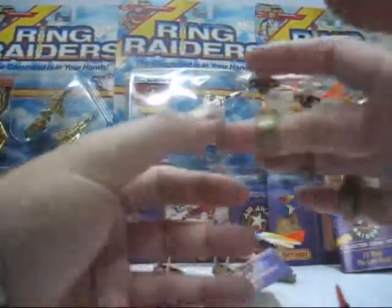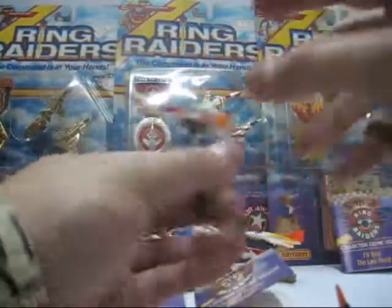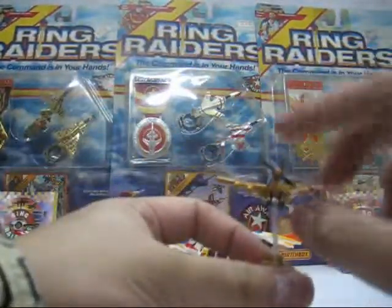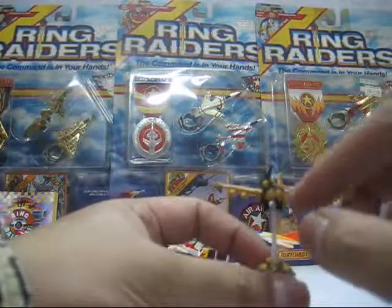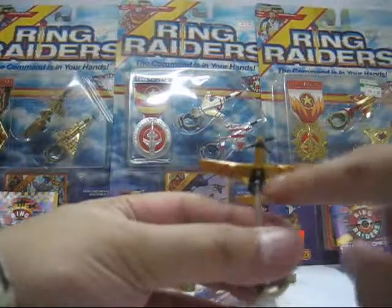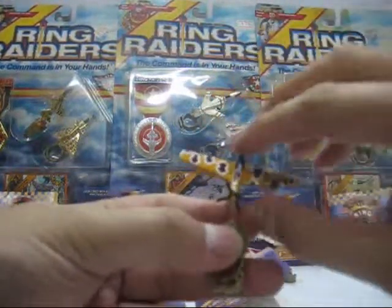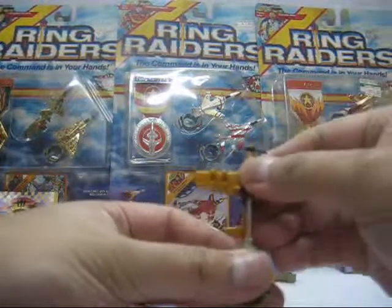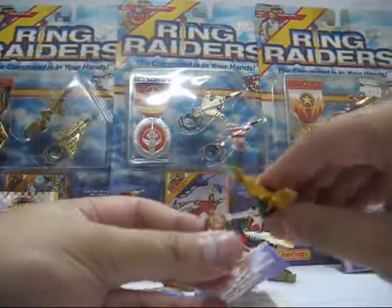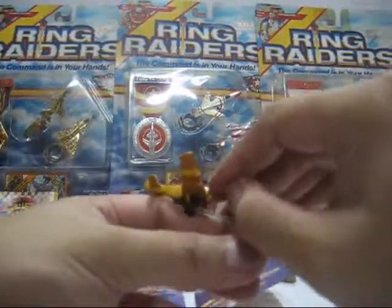For articulation, yes there is some but not much. Some of the planes actually came with a propeller, but it's a bit stiff so it doesn't spin as much. There are joints so you can turn the plane down or to the back. You can also move the joints below and turn it like this, or to the back.